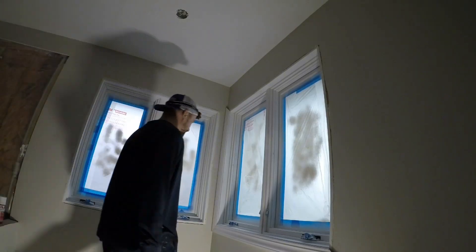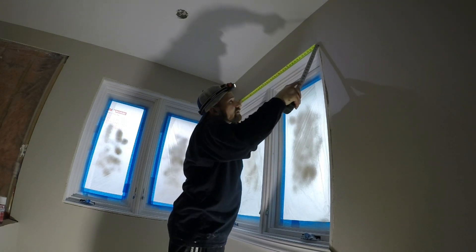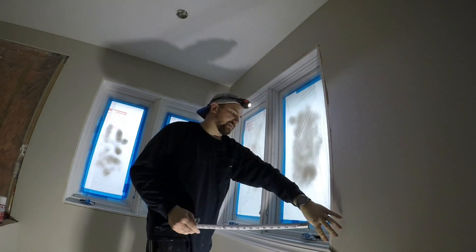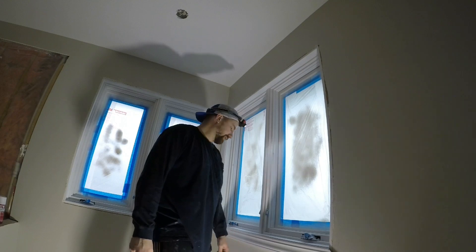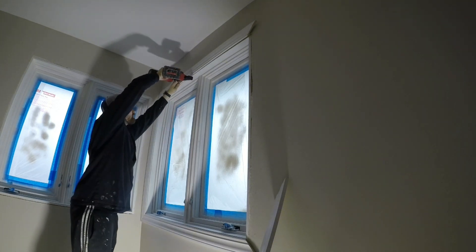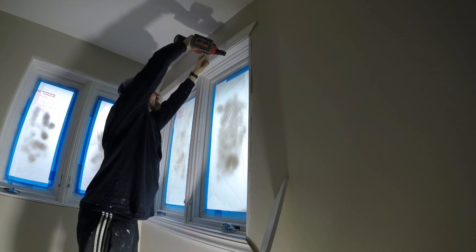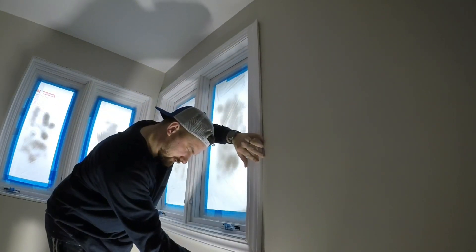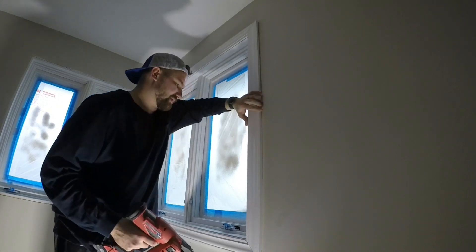Since I got these two installed, I'm going to go off of the wall, then go off of this one and measure the 47, cut that out, install it, then measure this one out, cut it out, install it, and then repeat that with the other window. I'm going to install this one — just make sure it's nice and flush.